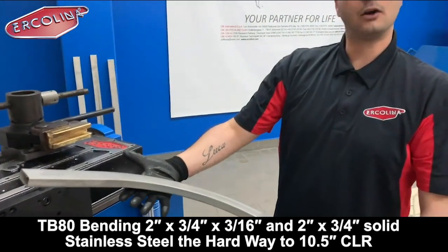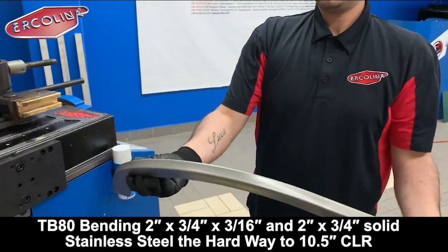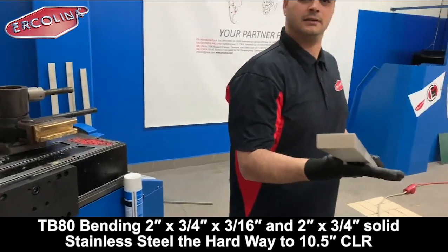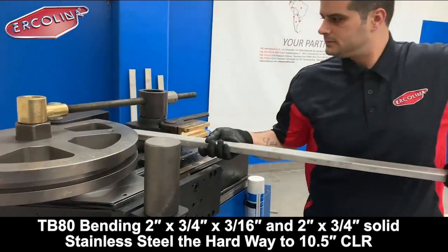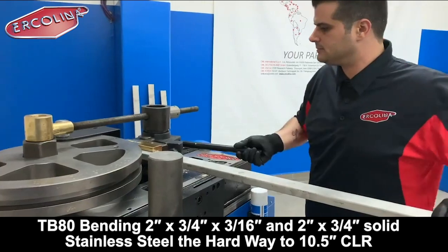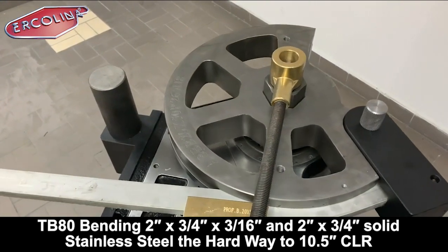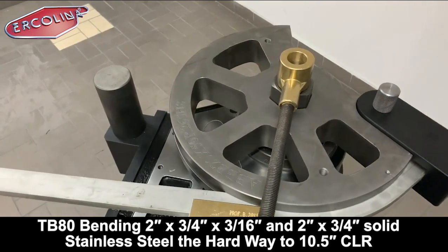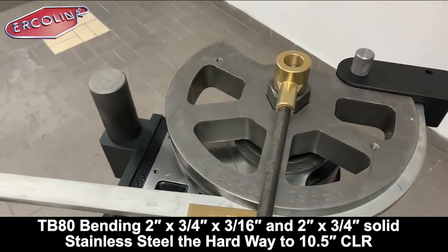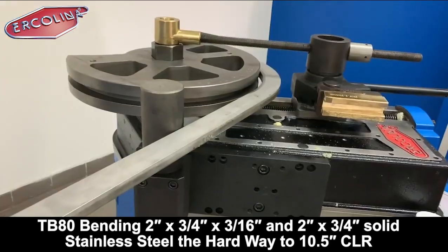So this is the result of our first bend. And now this one. So with the same machine and the same tooling we are bending these two sections — the same profile, but one is solid and the other one is a hollow section.